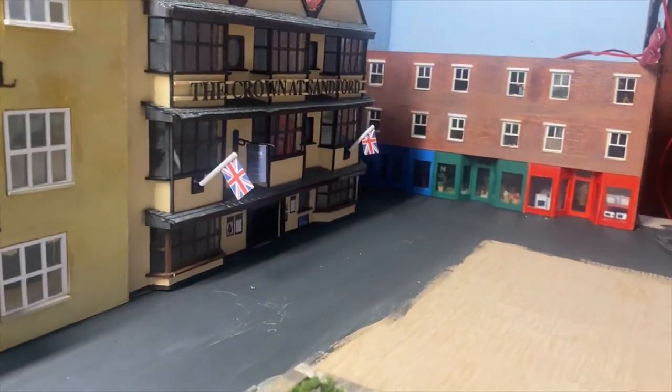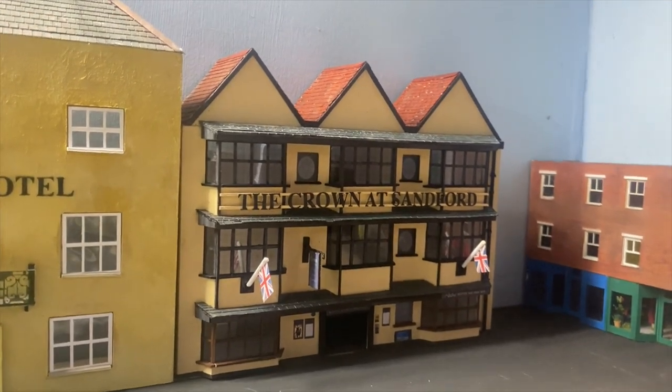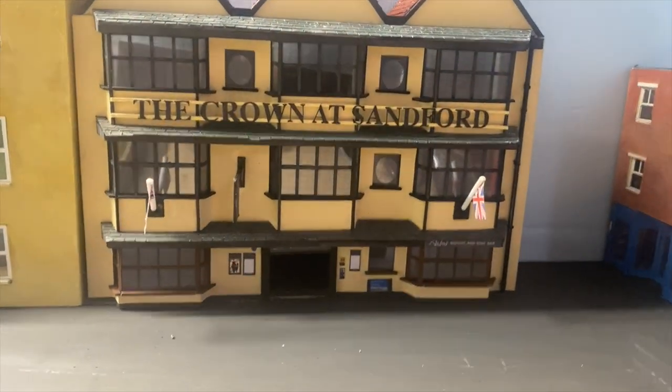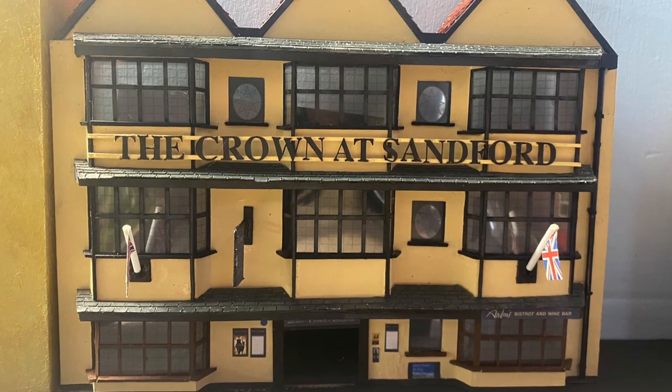And here it is on the layout. I'm not sure if that's its final resting place yet, but I've just stuck it next to my Swan Hotel to see how it looks, and I think it's come out very well. It's probably taken, start to finish, about three weeks on and off. Next time I think I'll try to more accurately add up the hours I've put into such things. But I'm really pleased with the results - I think it's come out really well. In the next video I'll do a proper update of where I've got to. Until then, see you soon, bye.